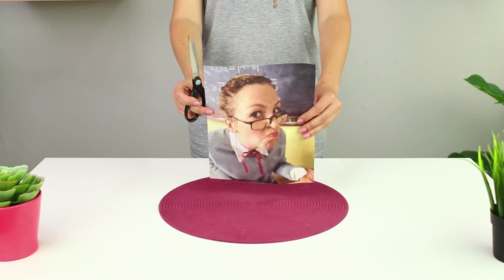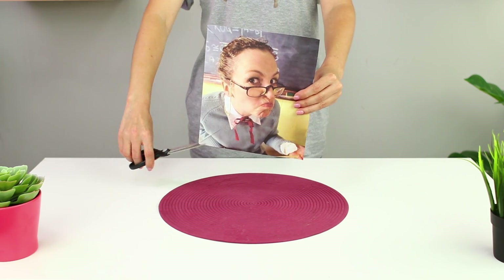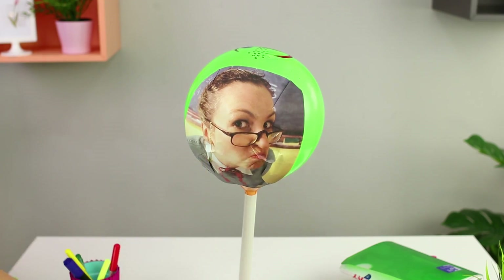Print a picture of your teacher. Cut the corners and attach the photo to the ball. Put the plunger on the table. Now you can take your revenge with just one throw! Did that calm you down at least a little?